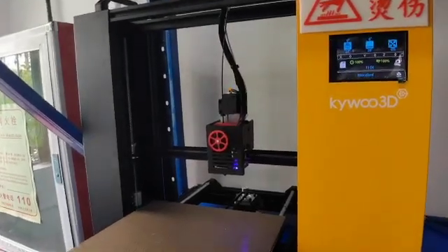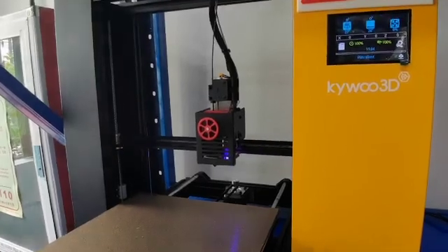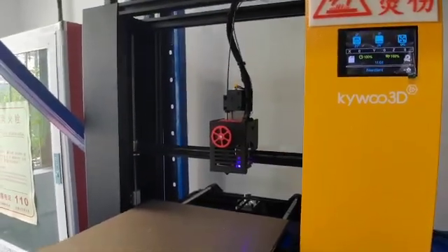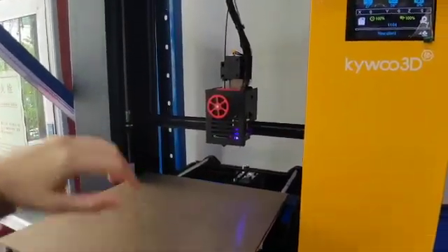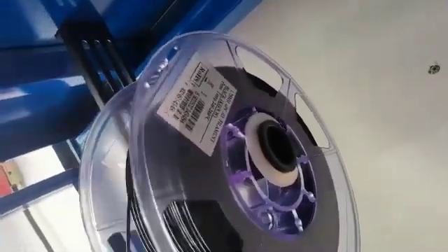Hi, this is our Kai Wu factory and now I would like to show you something very interesting. You can see that this is our Tai Kun 3D printer and we are using the PC filament to test the high temperature accessories.